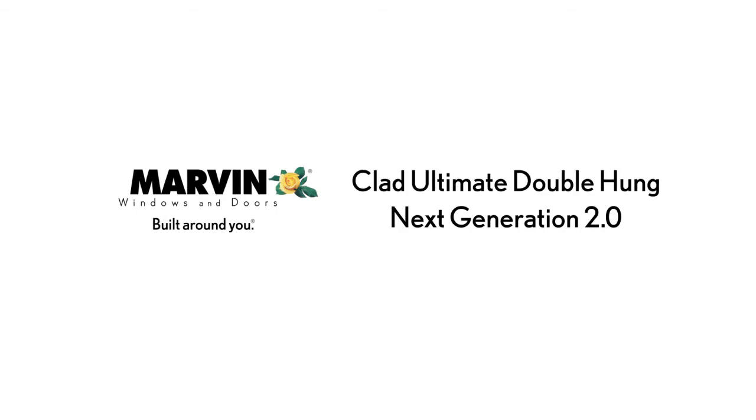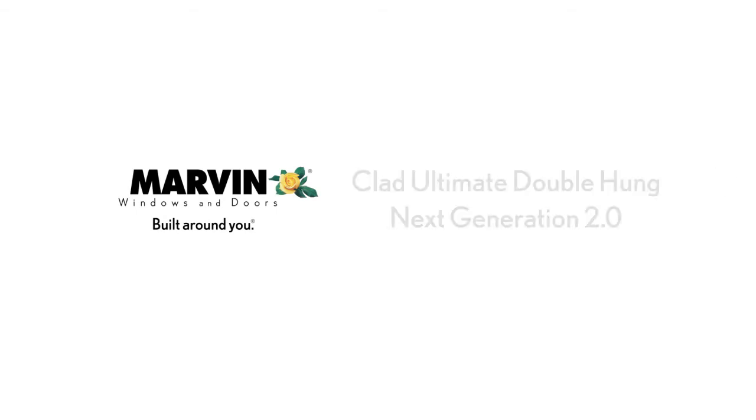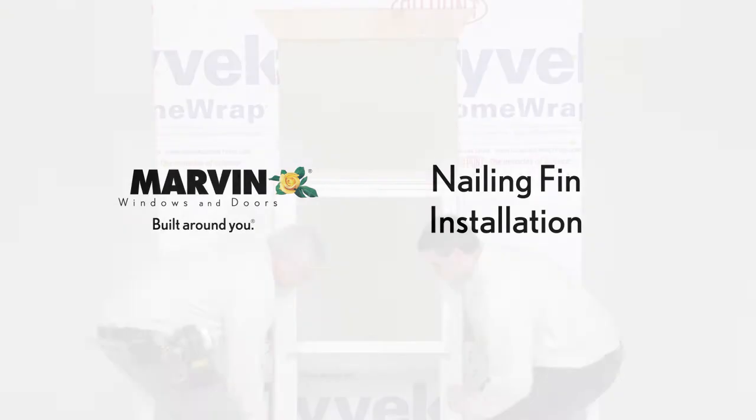Marvin Clad Ultimate Double Hung Next Generation 2.0 Nailing Fin Installation.